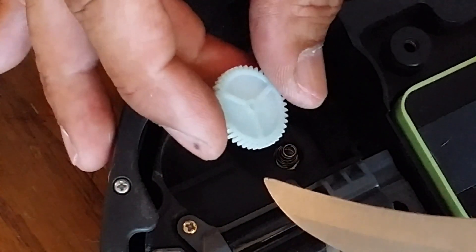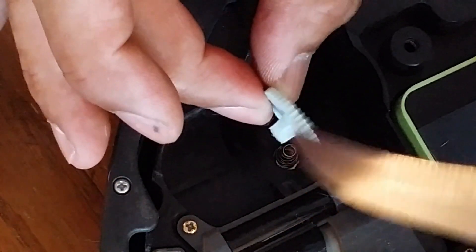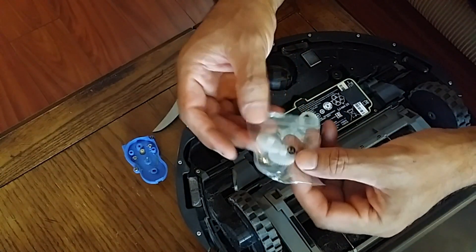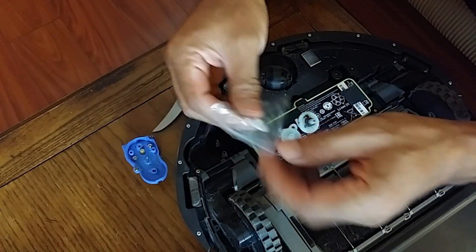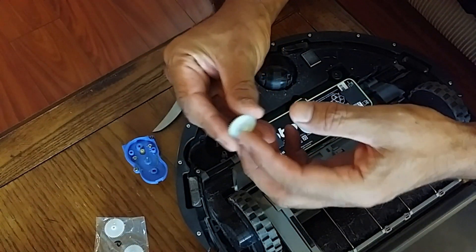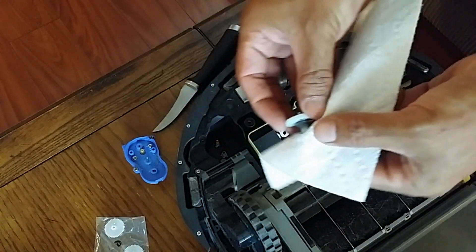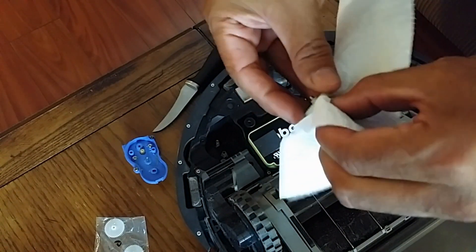It's usually these teeth that go out, so replacing that should take care of the problem. There's a link in the description below for where to get this little gear. This is the replacement gear — it comes two in a packet. This is the broken one and this is the main gear, so I'm going to clean it up a little bit.